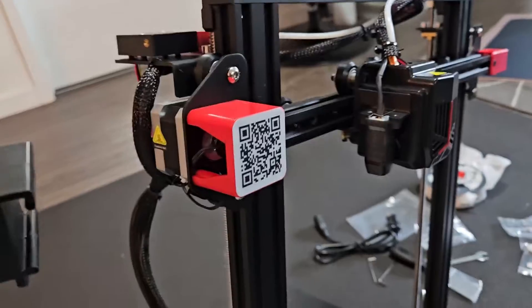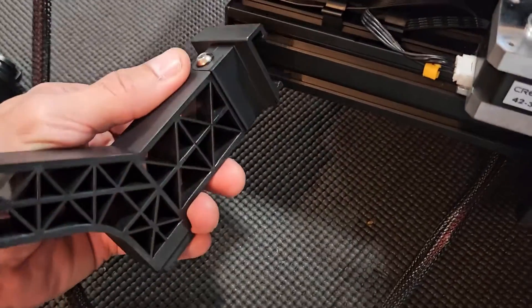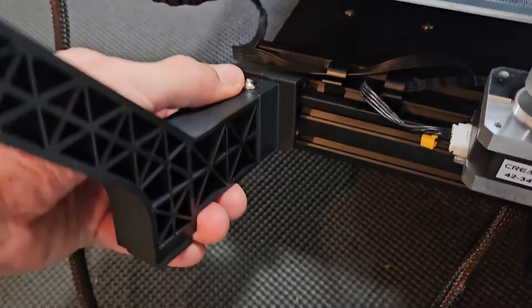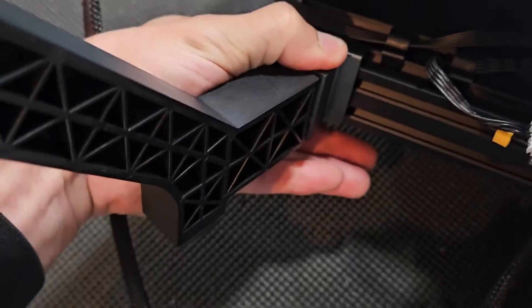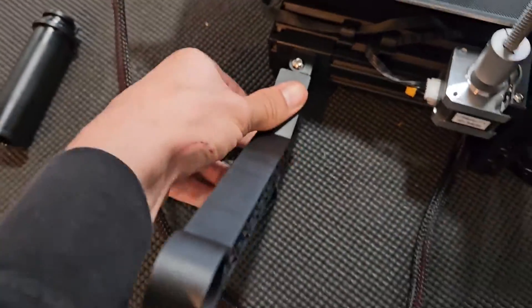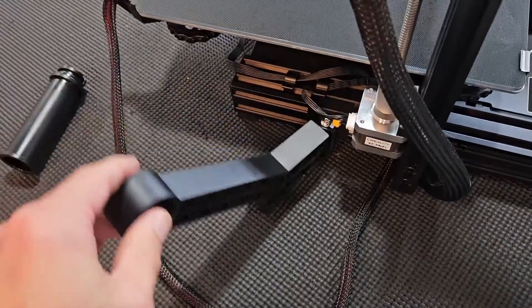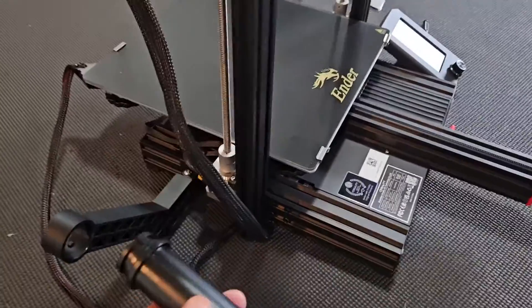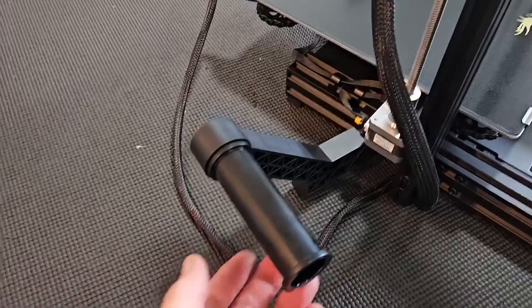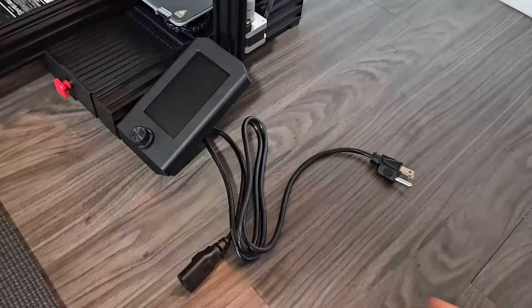Next we're going to put the filament rack on. It goes on this side right here. You have these grooves — put the first one in the first groove first, then press down. Press down again and now it's in. You can slide it over to where you want it. If you want to store it, you can put it back, and this part here has grooves — put it in and twist it.